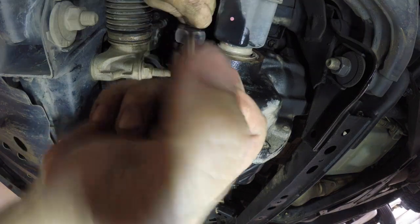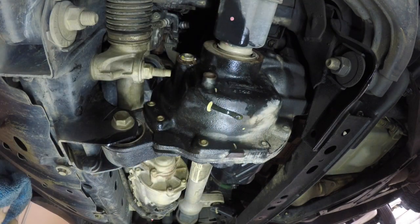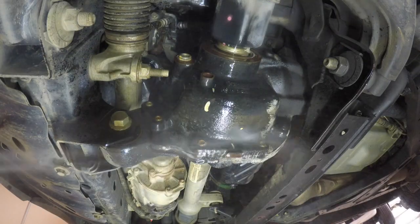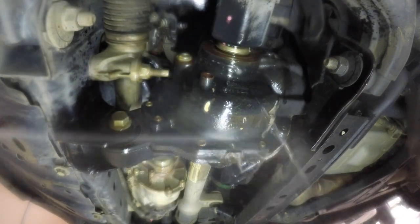Once you're happy with the level of oil in the diff, it's time to reinstall the fill plug. With this done, I suggest giving the whole diff a good clean-off, make sure there's no excessive oil. Also take the car for a drive, just check for any leaks, and remember to reinstall that metal plate underneath the engine as well.